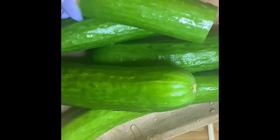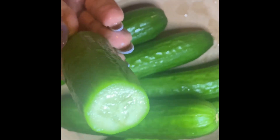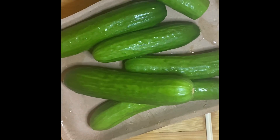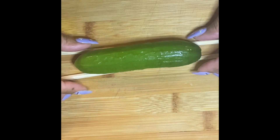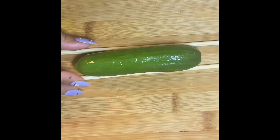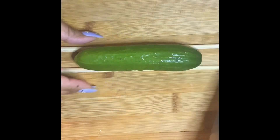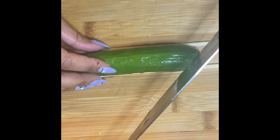You want to wash and scrub them well. After that, we're going to use some chopsticks — you can find these anywhere, like from your local Chinese restaurant. Place the chopsticks on either side of the cucumber like this, so the knife doesn't go all the way through and gives us that spiral effect.